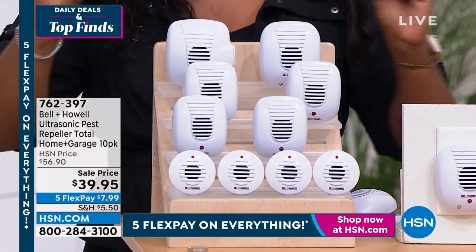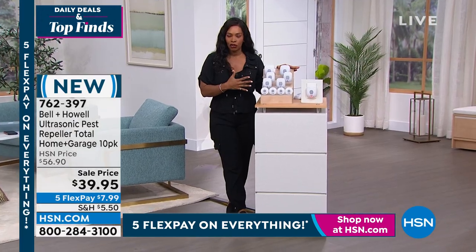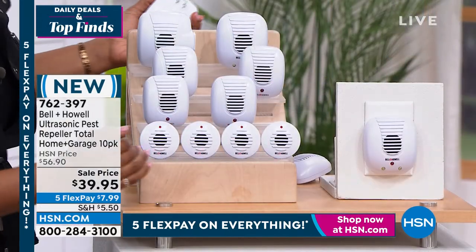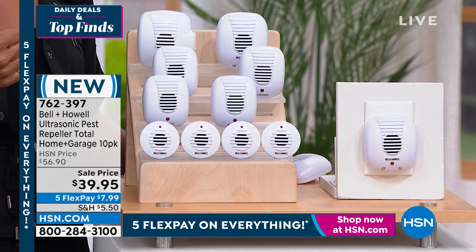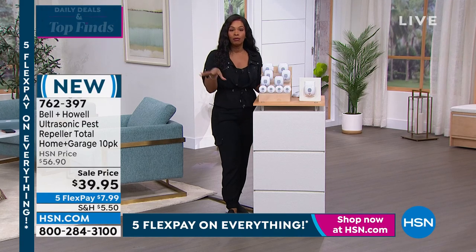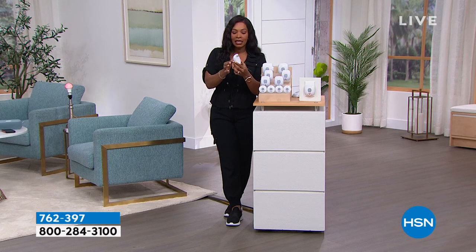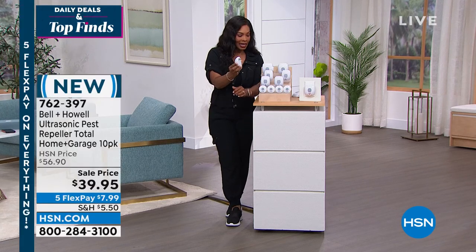What you're looking at is from Bell and Howell - these are ultrasonic pest repellers and you're getting 10 of them. Some are a little bit larger, some a little bit smaller. They're all very inconspicuous when it comes to repelling roaches, ants, mice, rats, and spiders around your home or garage. Unlike chemicals you would spray or traps you'd have to empty, all you do is plug it into a two-prong outlet.